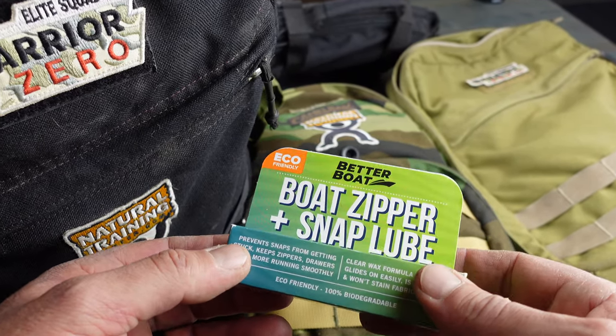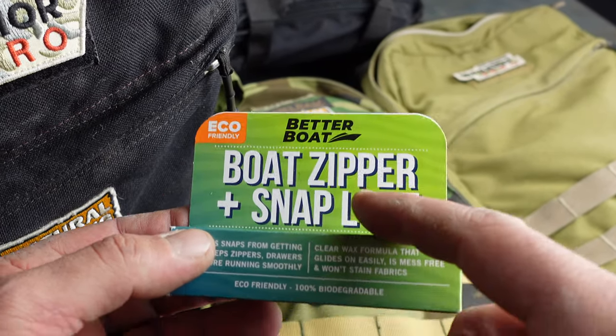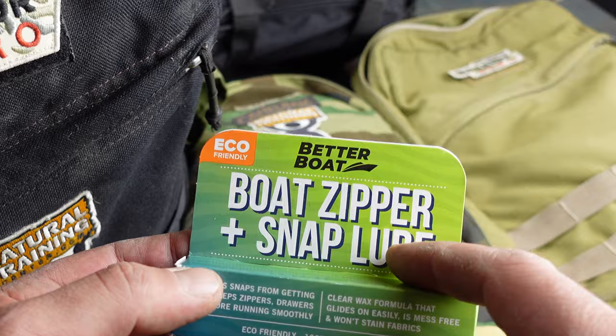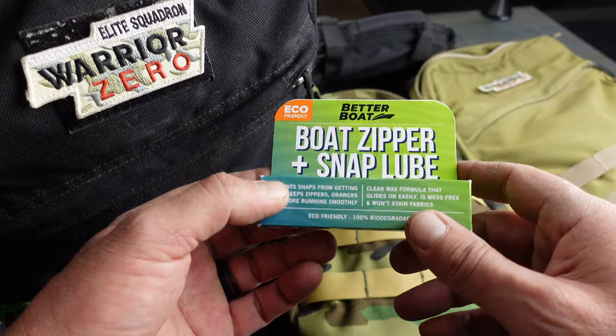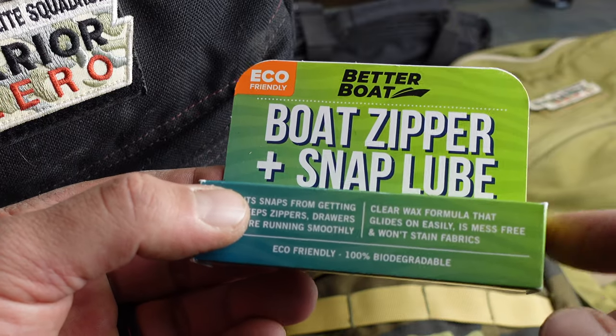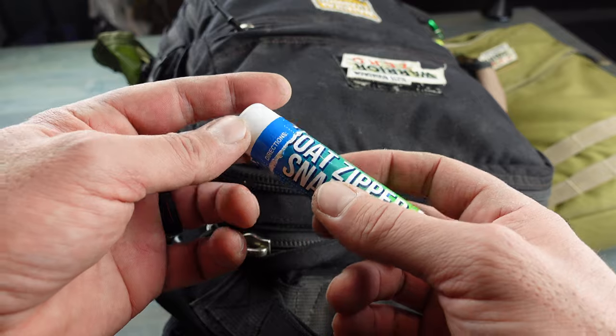I've tried various lubricants over the years and they all seem to work in a pinch, but it was only when I came across this boat zipper and snap lube by Better Boat that I actually found a solution that seems to be a cut above the rest. So let's get into some more detail on this zipper lube.